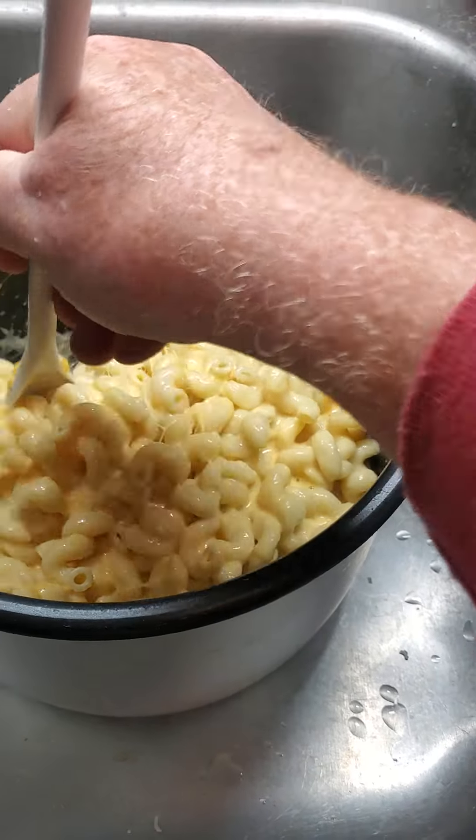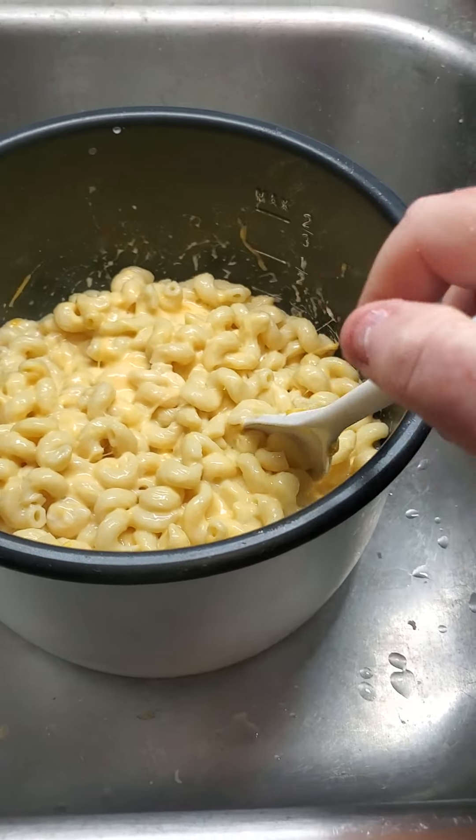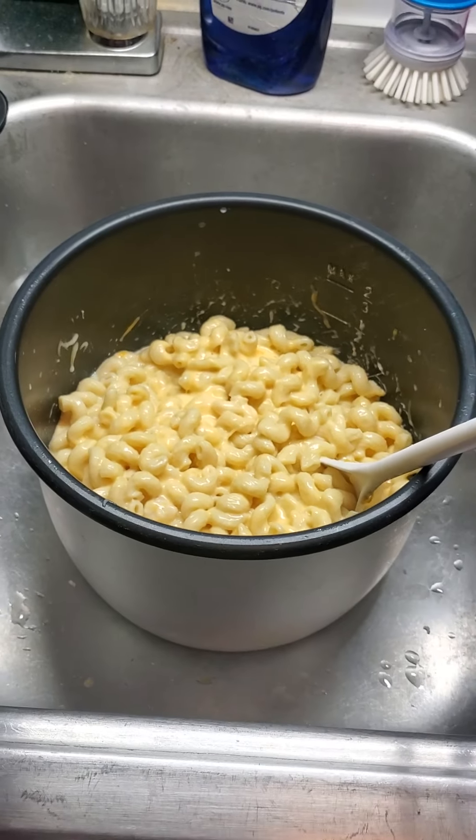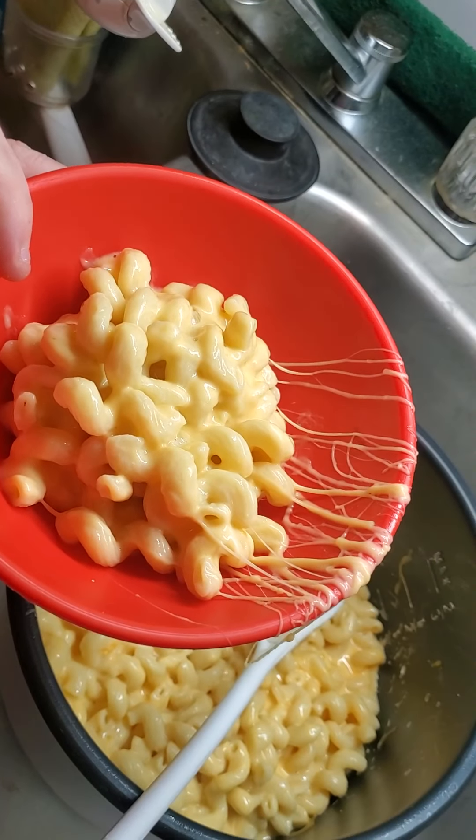As it sits it will thicken up. But there you can see how nice that's come out — and I want you to see just how cheesy that is.